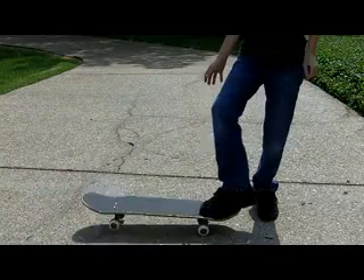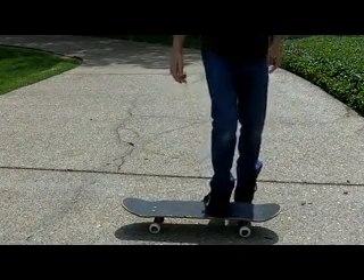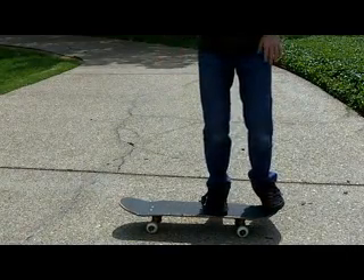See my back wheel went up and the front of my board went up really high. Now what you want to do is kind of calibrate it and get the front of your board to go straight.